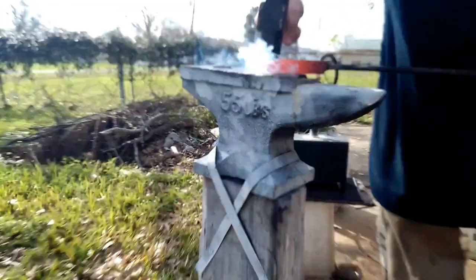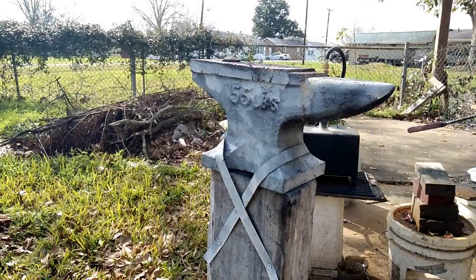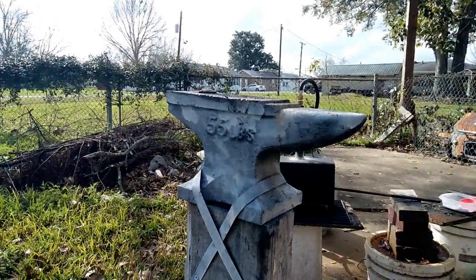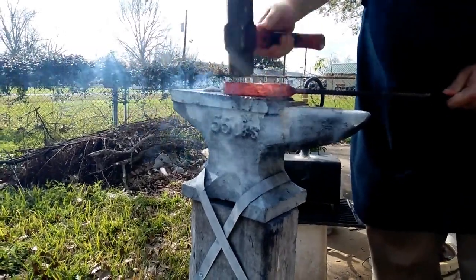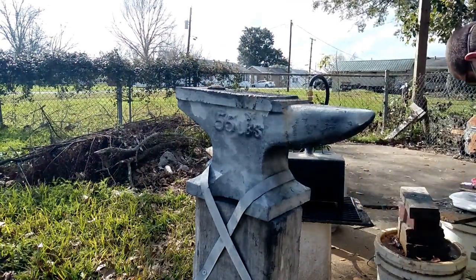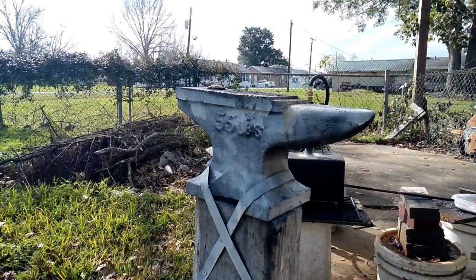The smoke that you see come out is the liquefied flux and scale material. This helps remove all the impurities from inside the weld. As you go, if you notice some spots that don't weld, you can add more flux if there are any gaps. That also helps remove the scale so those places will weld together easily.